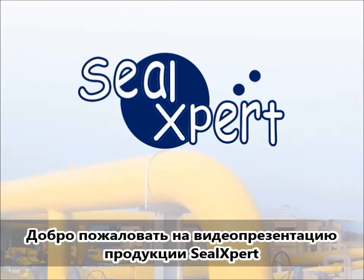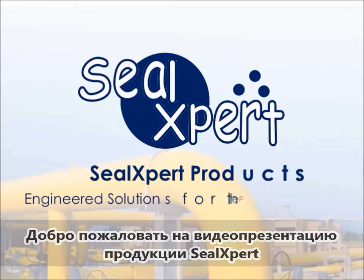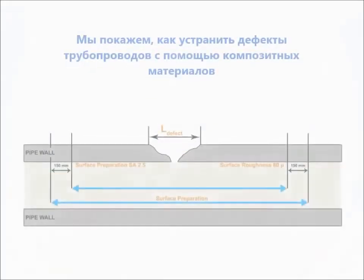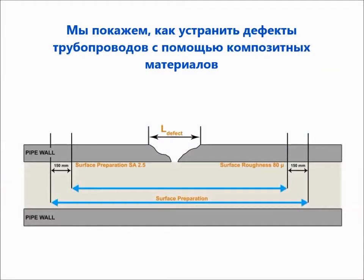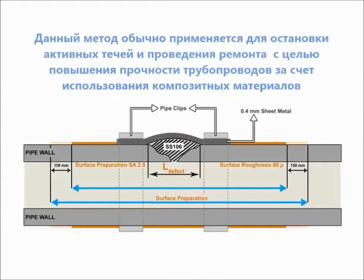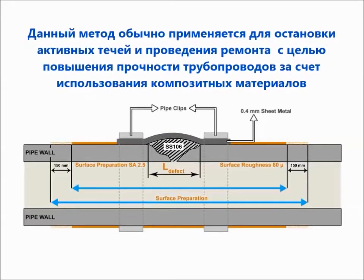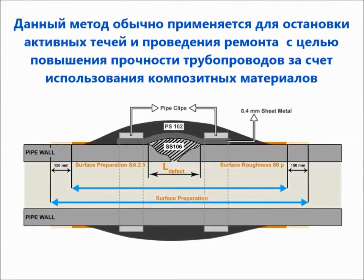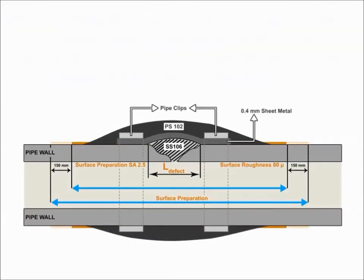Welcome to the SealExpert video presentation. In this video, we are going to show you how to perform a composite leak repair. This repair procedure is typically used for arresting an active pipe leak and performing composite repair to reinforce pipe strength.